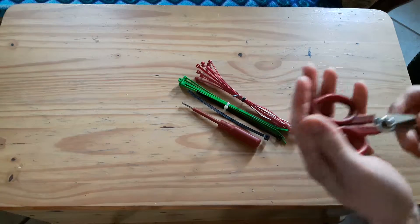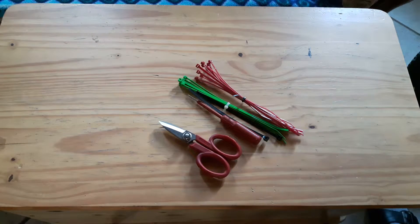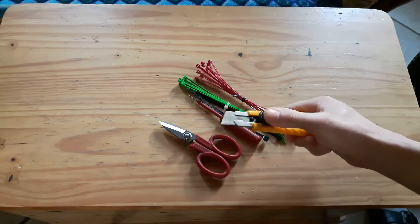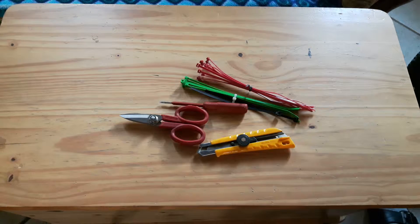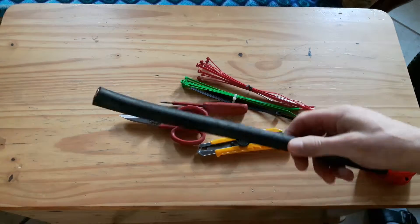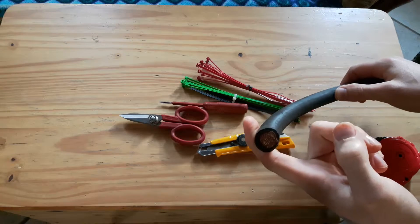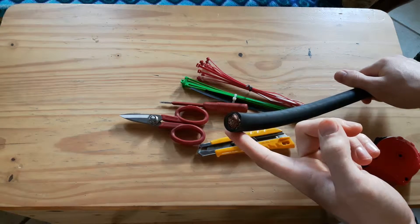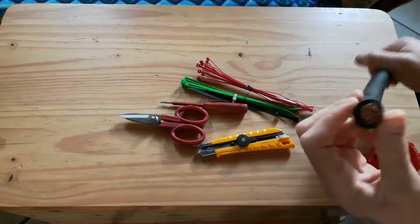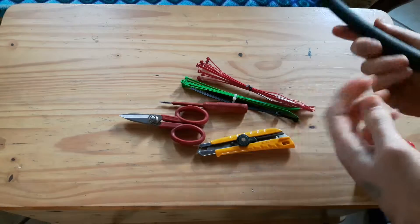You'll need a screwdriver so you can puncture the tubing — I'll show you that later. You'll also need some scissors, and a scalpel or some kind of cutting knife — anything you can cut plastic and rubber with. The main ingredient is going to be this: a piece of cable sheathing used for welding machines, or you can find these where they use generators and stuff.